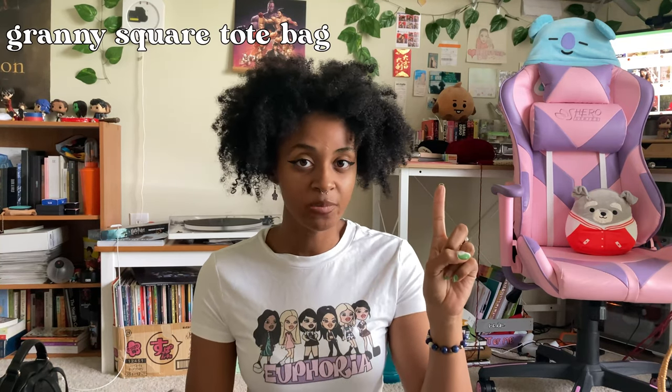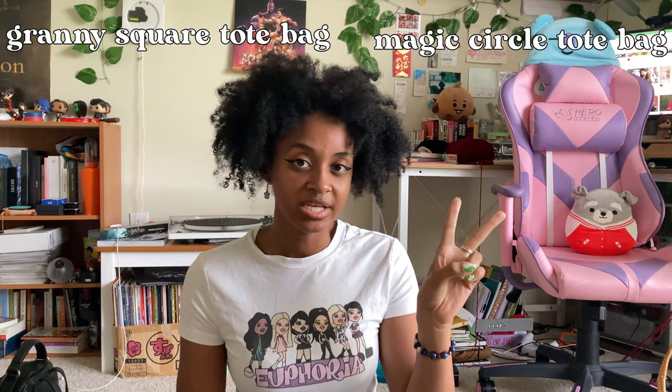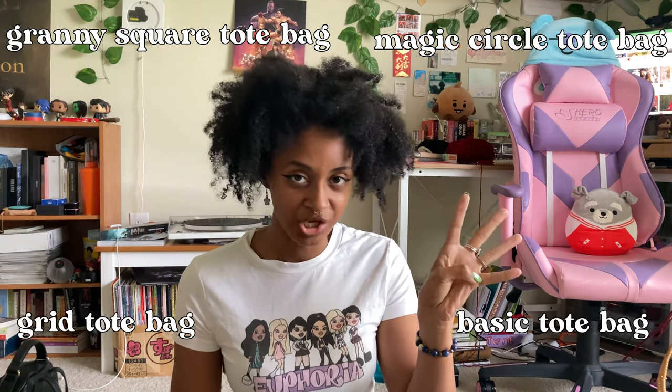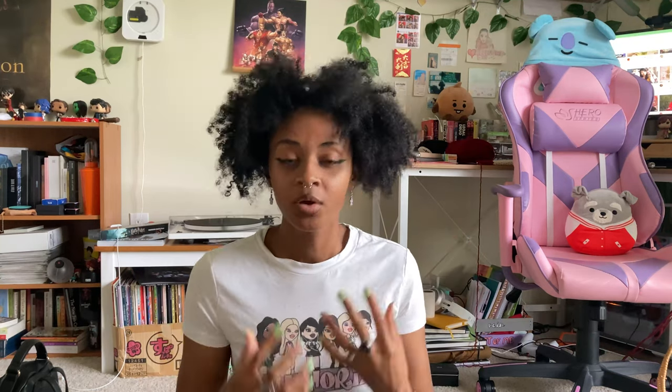The first one is the granny square tote bag, then there's the magic circle technique tote bag, the grid pattern tote bag, and a regular double crochet tote bag. Once you learn the essentials of putting a tote bag together, you can literally create any type of design that you come up with. With that said, let's go ahead and get into it.